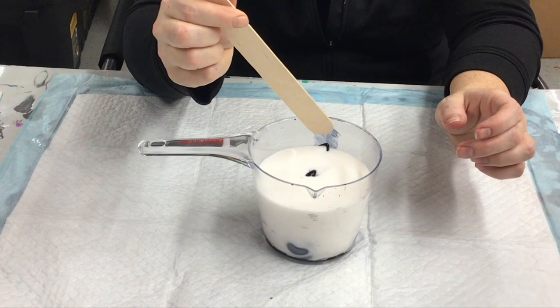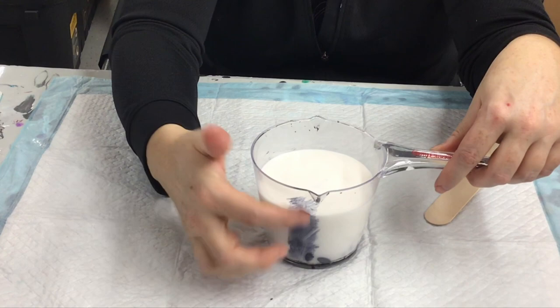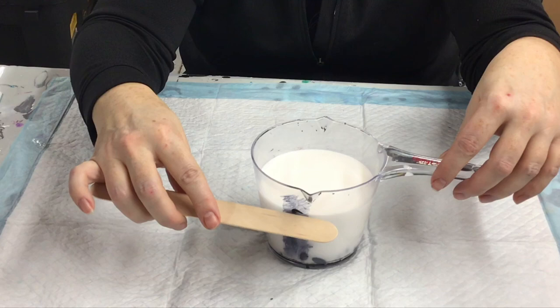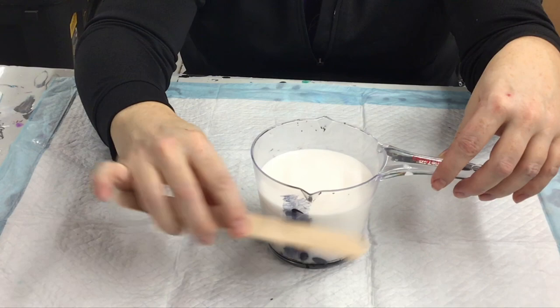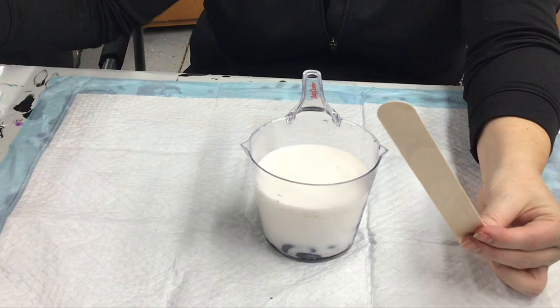I'm adding water now. The measuring cup is clear and really hard to read, so I just took a magic marker and marked over the top of it — right there is my 12-ounce line. You can see right where the edge of the floetrol is. So: four ounces of paint, eight ounces of floetrol.